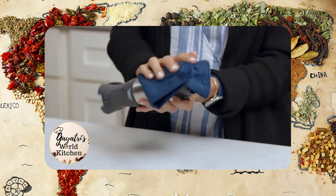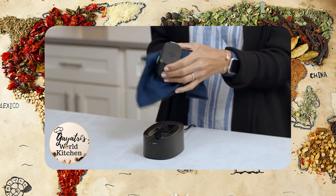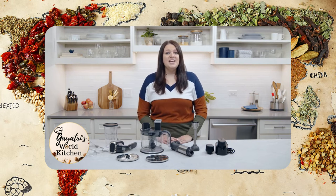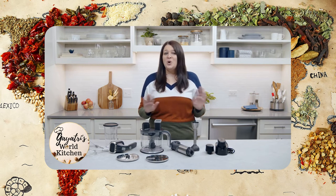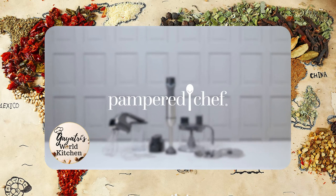Wipe the charging station, power handle, hand mixer attachment, and batteries clean. Now you can see how the Flex Plus gives you the flexibility and versatility to get so much done in the kitchen. With the Flex Plus, there's nothing holding you back.